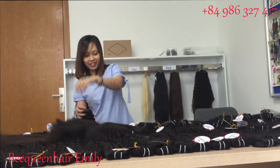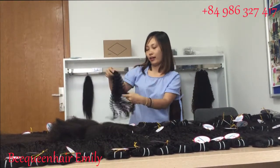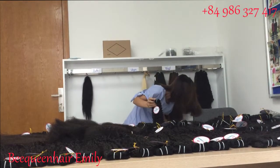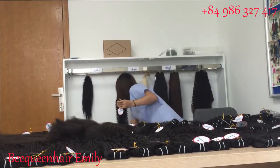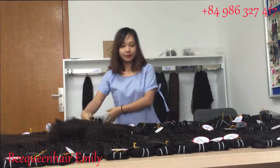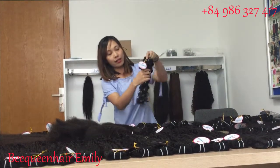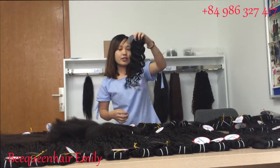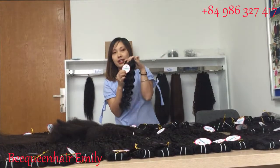I don't have much to say about the wavy hair because it's very popular. Next I want to show you the deep wavy hair. The wave is deeper than the body wave a little bit, and it's single-drawn hair as well. This is single-drawn hair, but the ends can be acceptable because this is a short style — 14 inches only.